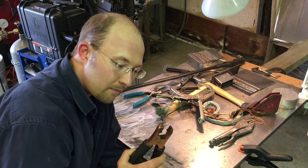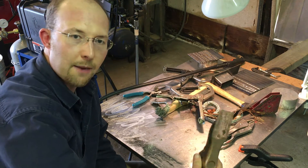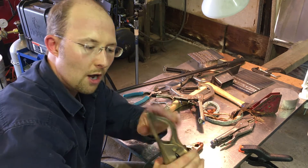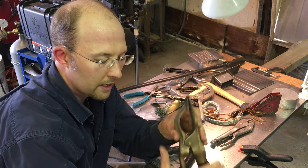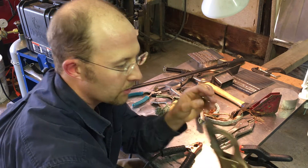One way to solve that is to replace your ground clamp with one more like this — a big solid piece of bronze or brass with a lot of surface area to connect with your metal. It also has a really strong spring so there's a lot of clamping pressure. That's one way.